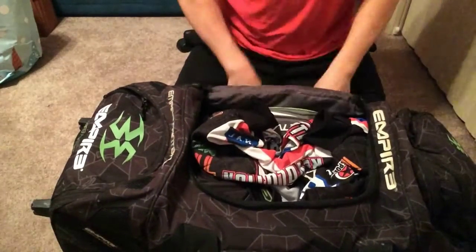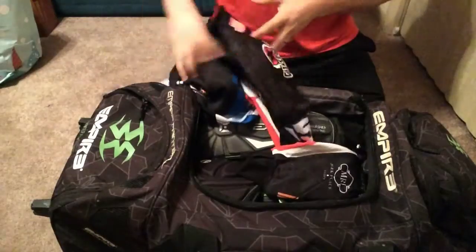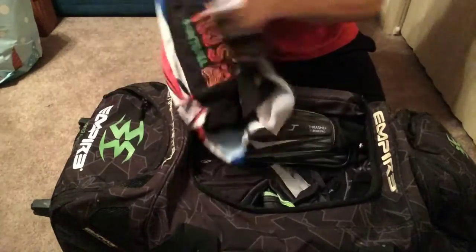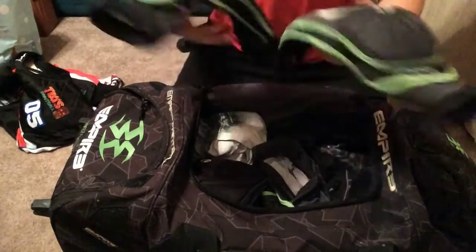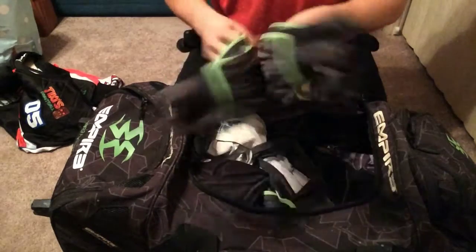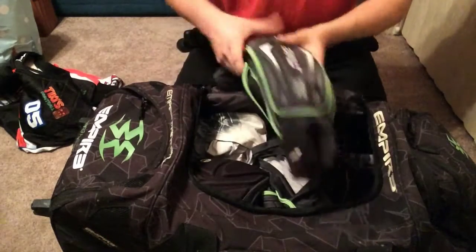Alright guys, let's jump into it. Obviously first off, I've got my jersey. These are actually pretty new elbow pads — real light, real comfortable. It's all the padding where you need it. They're awesome, love them.